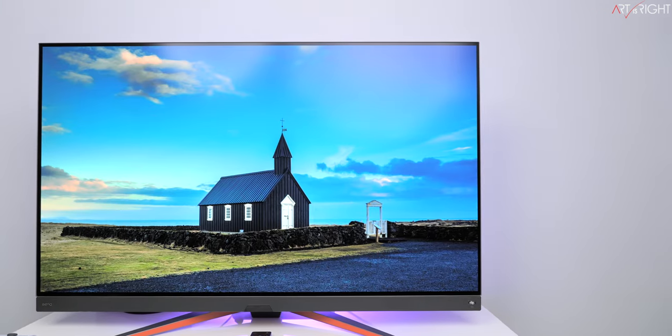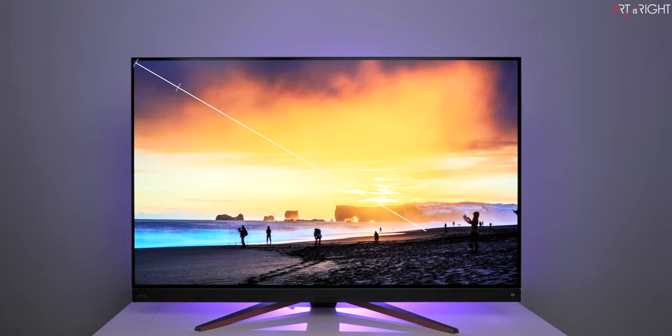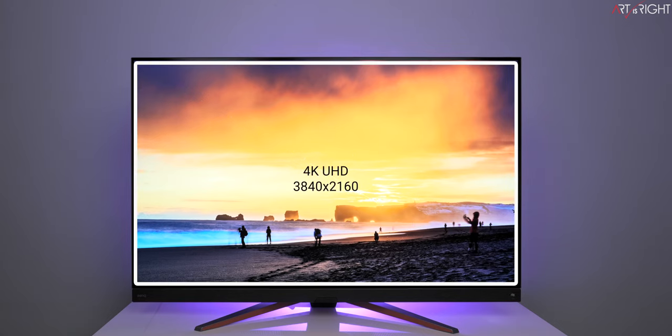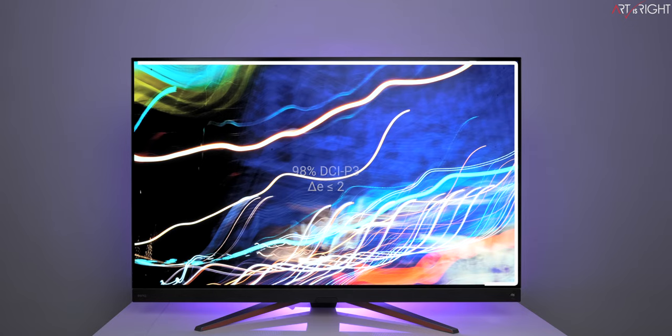This is BenQ's very first OLED display and the largest they've shipped as a computer display. The Mobiuz EX480UZ has a 48-inch panel, 4K UHD at 3840×2160, and a 120Hz refresh rate. It has a 0.1 millisecond gray-to-gray response time, which is absolutely fast and amazing, with FreeSync Premium support.